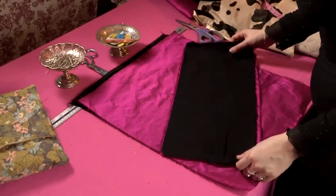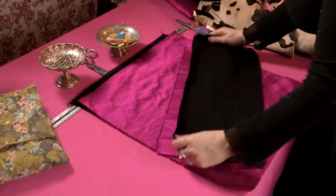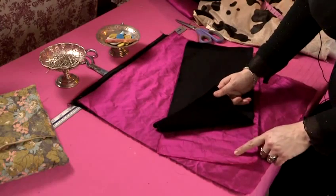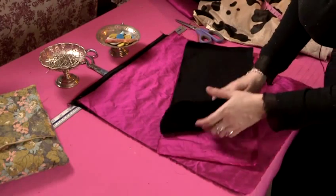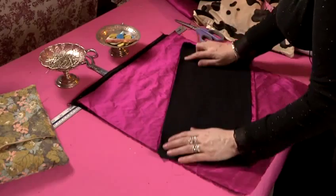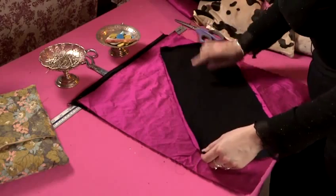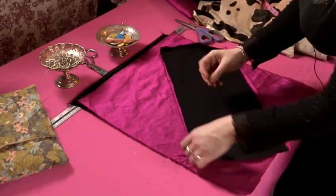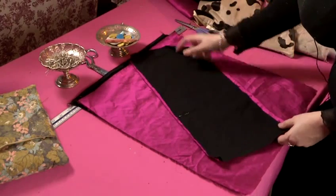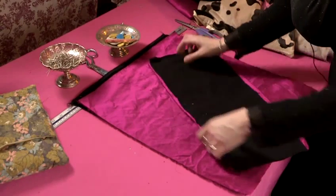Step three is pinning our pieces together. We get the two smaller pieces of fabric and lay them with right sides together. When we say right sides together, we mean the good side that we want to see on the outside of our fabric. We pin along our sewing line on one of the longer sides, pinning perpendicular to the sewing line with the head of the pin as far away from the sewing line as possible, so that we can leave our pins in while we're sewing.